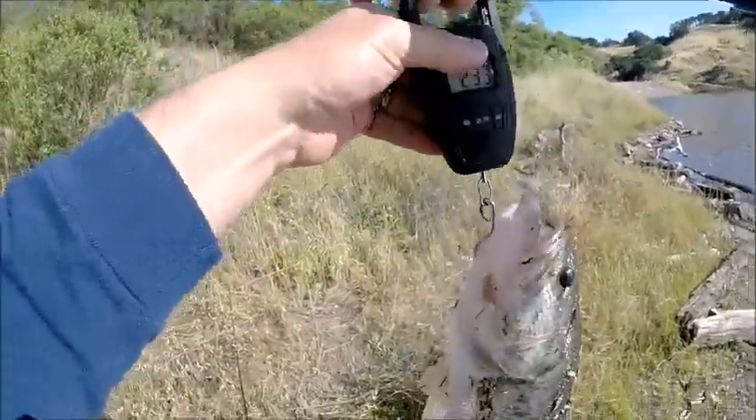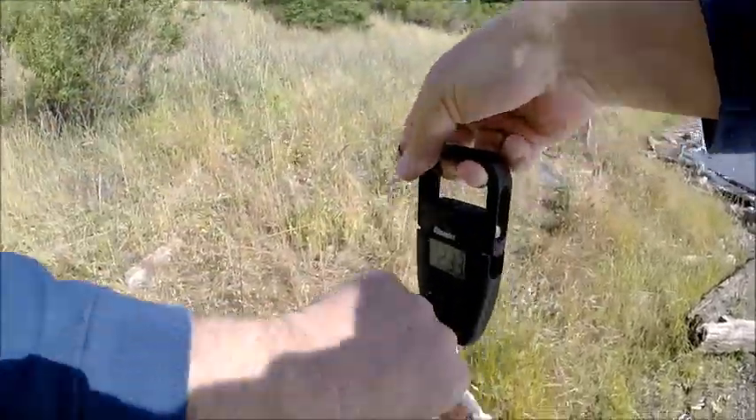Not that big, but it was a good fight. He tugged hard, man. I was like, holy cow, that's a big fish.